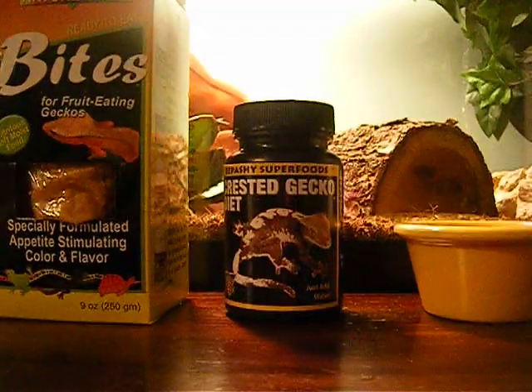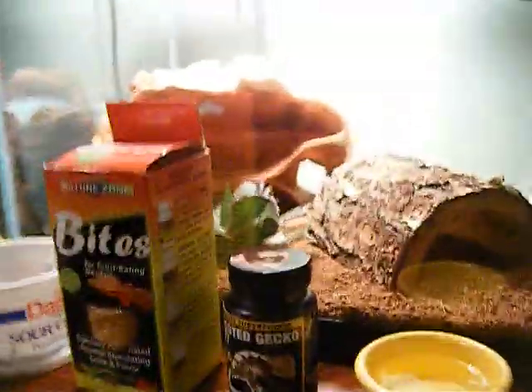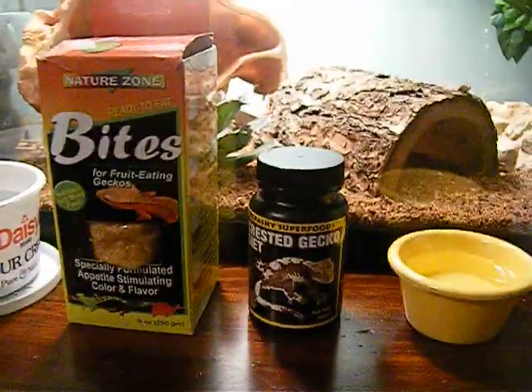Hey guys, this is my crested gecko. I will show you the basic things you need to set up your crested gecko cage — mostly cage, food — just the basics, you know.